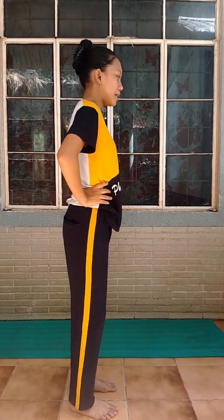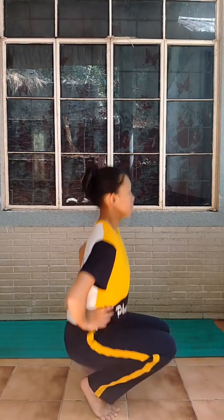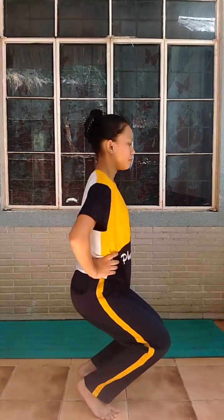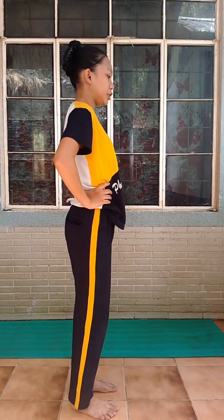Full knee bending. Half knee bending. Full knee rest position.